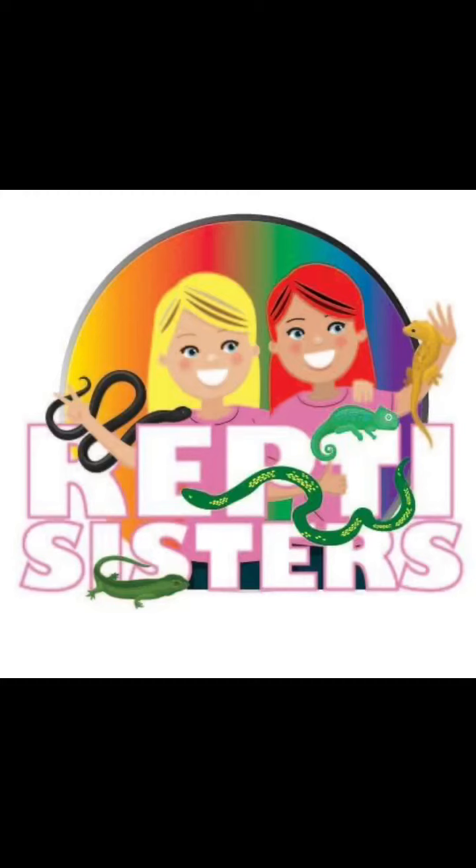Hey Rapti Family! Thank you for joining the Rapti Sisters again. Today you will see some necessary moves for our reptiles. We'll also be feeding our lizards some protein — some fuzzies and pinkies — and getting them some needed outside time in their playpen. Once again, thank you very much for joining the Rapti Sisters.